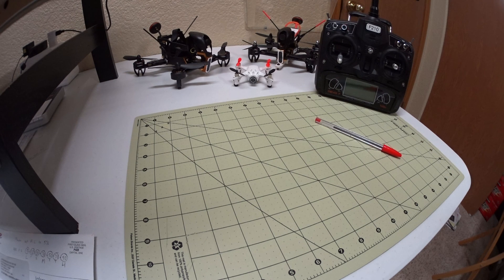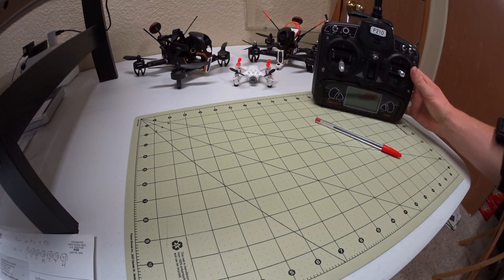This is just going to be a quick video on how to set up your throttle curve on a Devo 7 transmitter that you get with your Walkera F210.